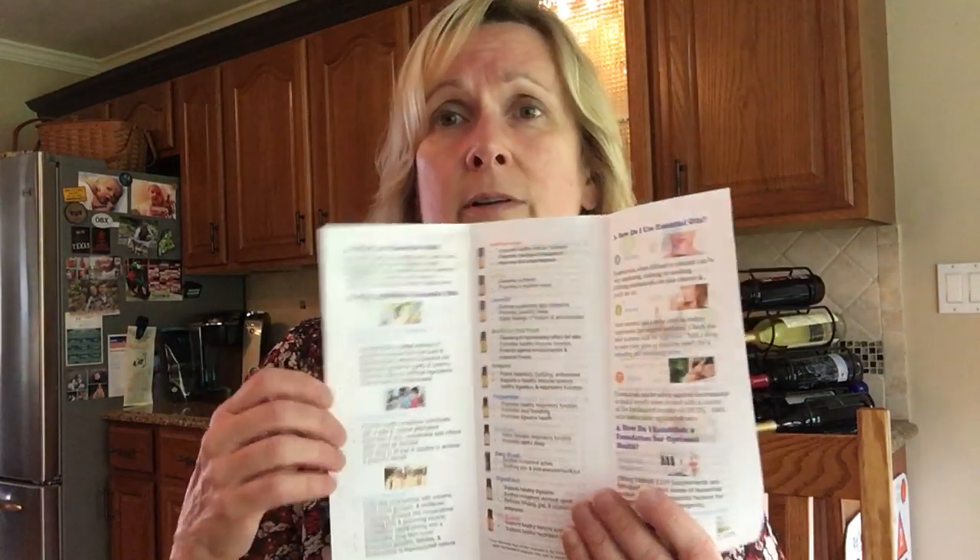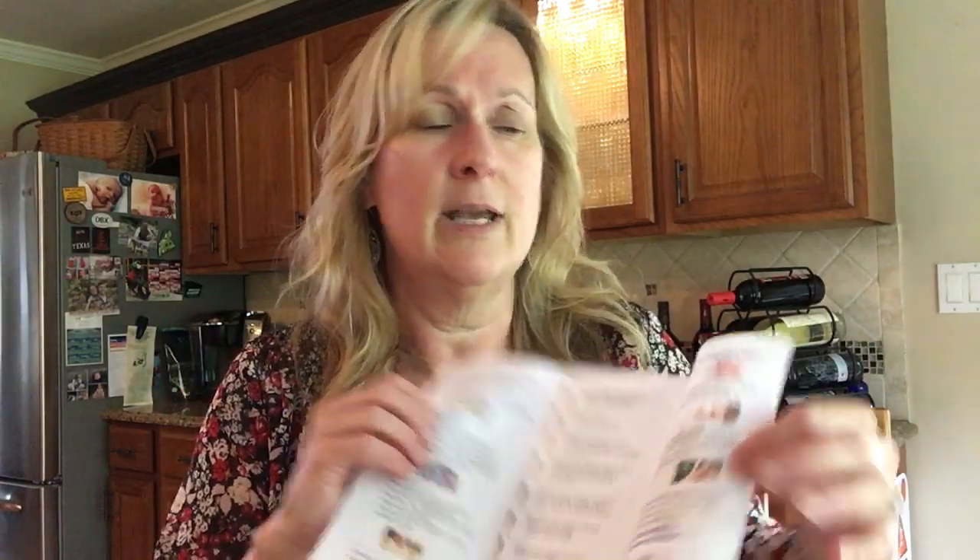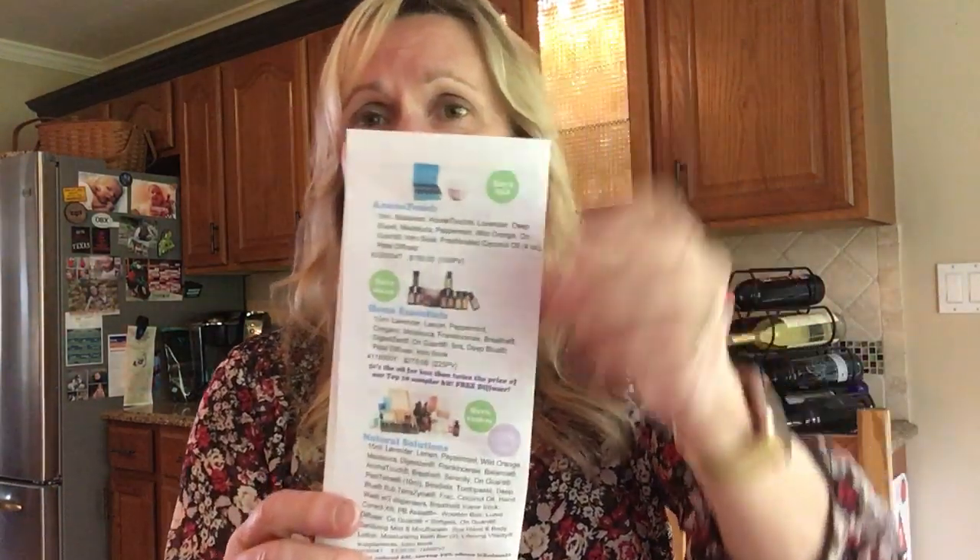It has a lot of really great information here: what is an essential oil, why use essential oils, why doTERRA essential oils. It talks about the top ten oils, tells you how to use the oils, a little bit about safety, and it also gives you the three best kits.